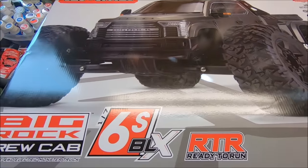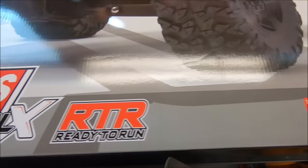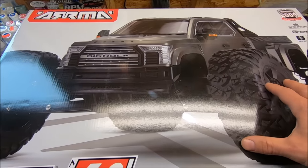What's up guys, this is Eric. I'm in the studio with the new Arrma Big Rock 6S BLX Big Rock Crew Cab RTR — 65 plus miles an hour. Really excited about this. This is like a new release of an old icon, the Arrma Big Rock.